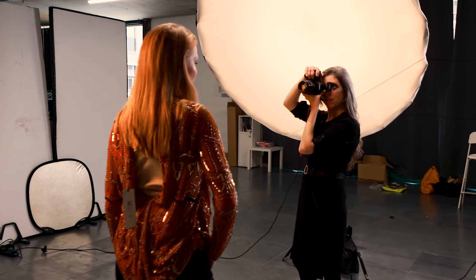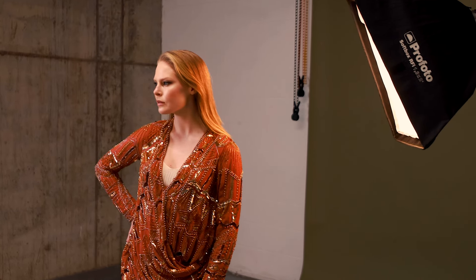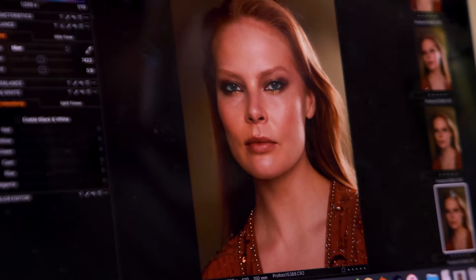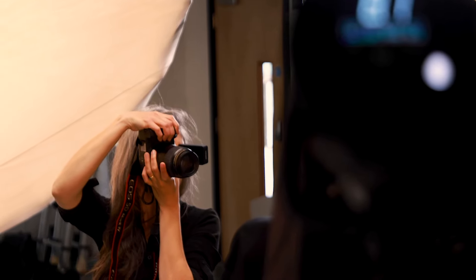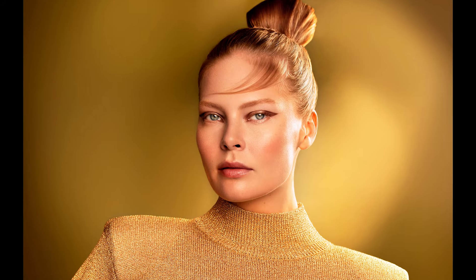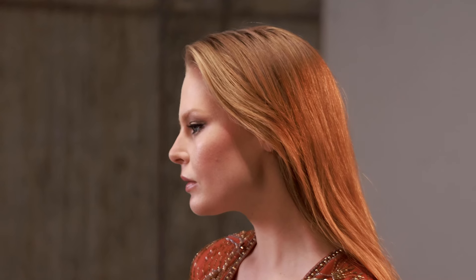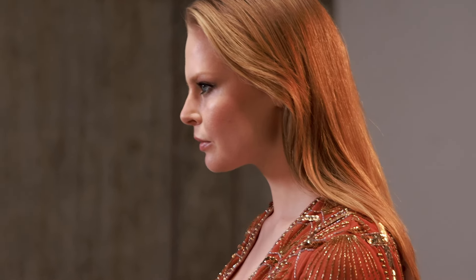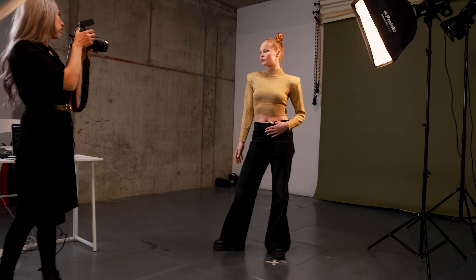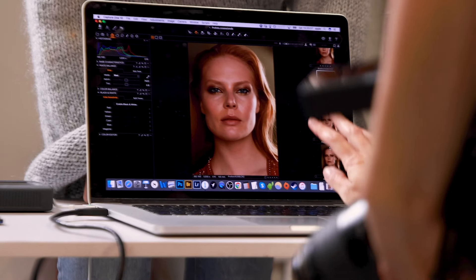Using a diffuser with it allowed me to get that extra softness that I really like. Then I added a second D2 behind the subject to create the strong backlight that I wanted. Without having to change modifiers, and with the Soft Zoom Reflector in the exact same place, I was able to create two very different lighting effects — one hard and one soft — in no time at all. It was quick to set up and even quicker to adjust.